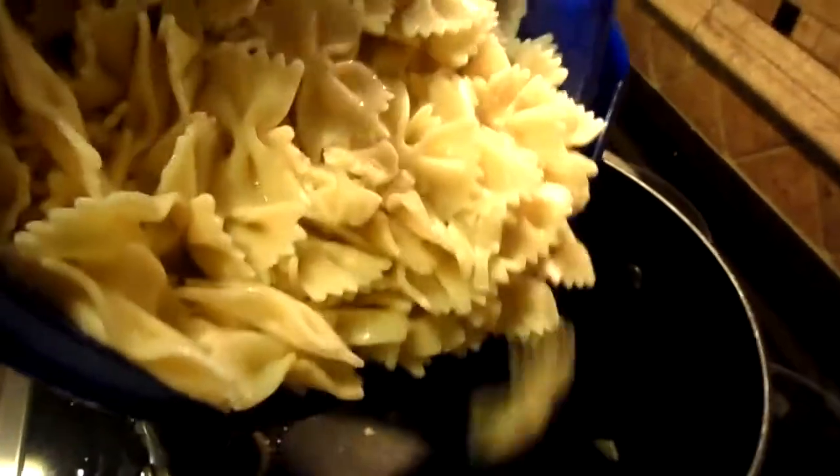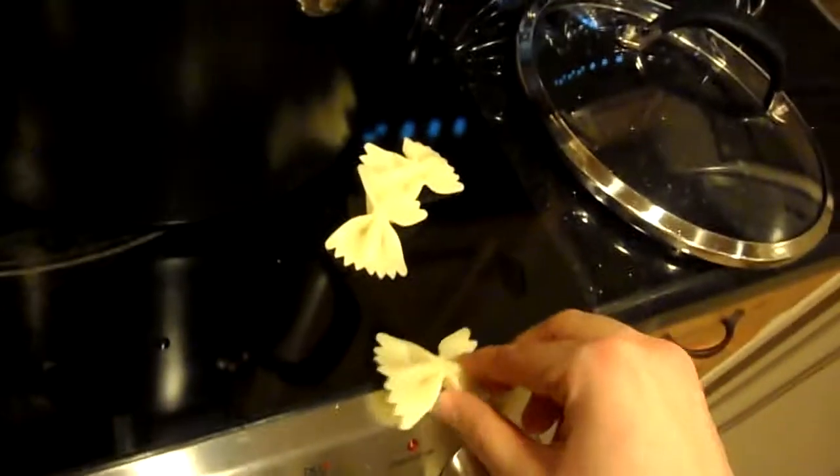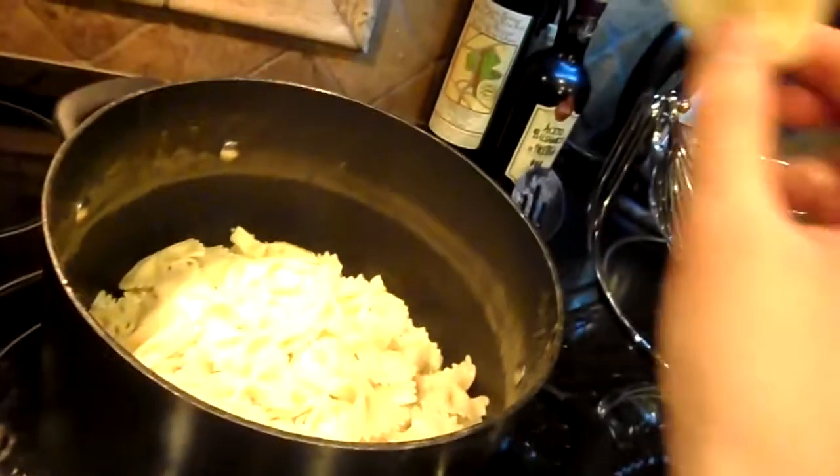Now dump in those noodles. Whoops. Are you ready? Mix it all together now.